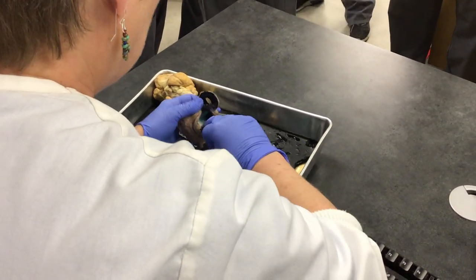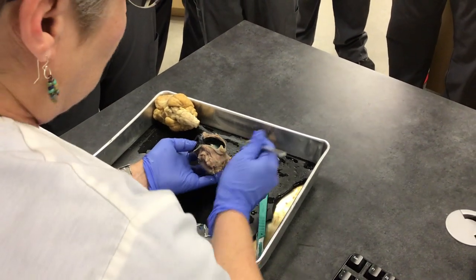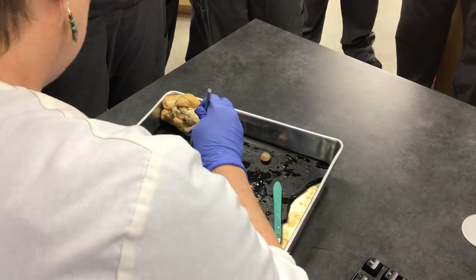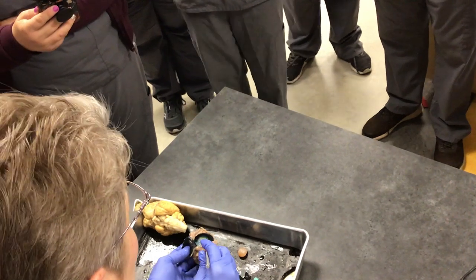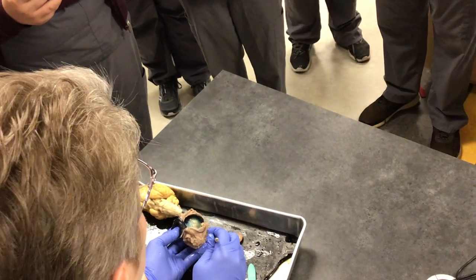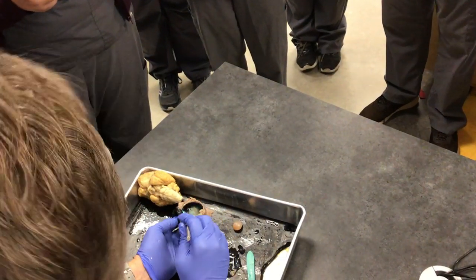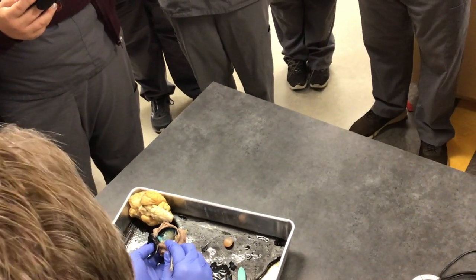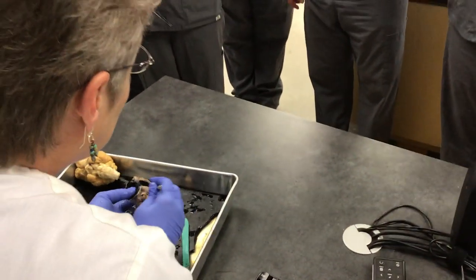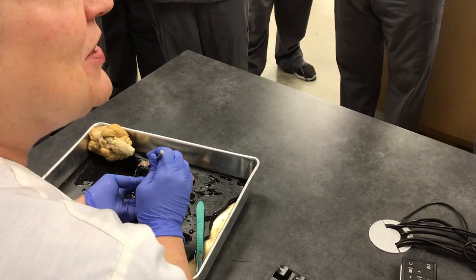Now I have one more thing to show you. You see this here? It kind of looks like the inside of a shell — you see the different colors, it's like blue. It's called tapetum lucidum, and it's for night vision. Dogs and cats have this too, so when you take a picture of your pet and the eyes glow, it's the tapetum lucidum.